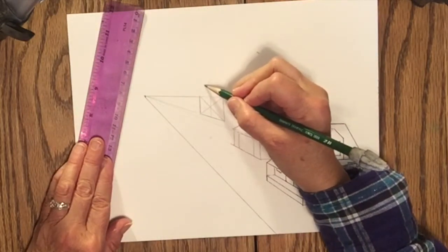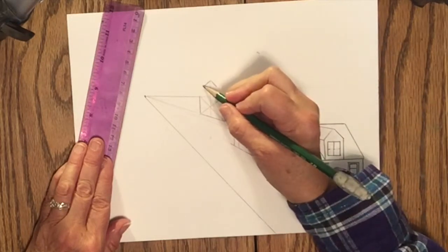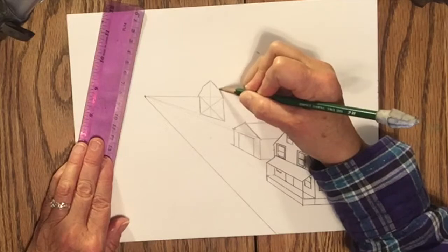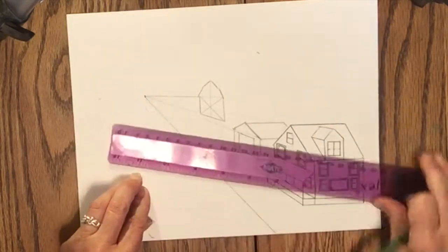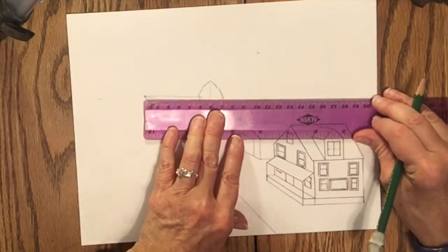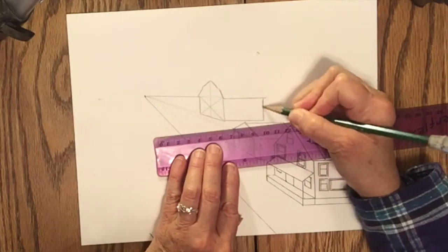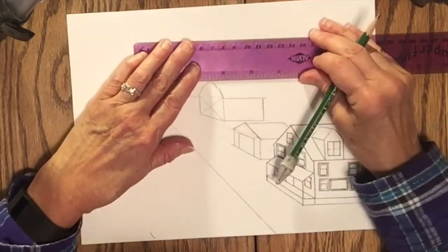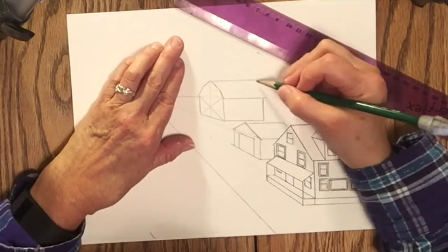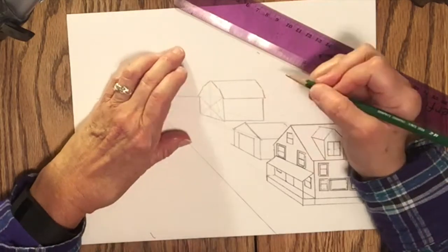Now instead of having just a straight line going from that vertical line to the corner, it's going to be a broken line because the barn's roof is usually not just a straight slant — it's a broken slant because it gives more room in the hay mound for the hay. Then I'll finish off the building the way I did the other two — two horizontal lines, a vertical line — and then the ridge of the roof. The angle of those broken lines has to match the angle of the front part of the roof.